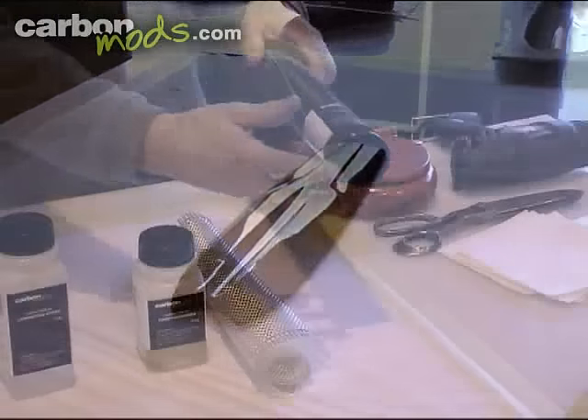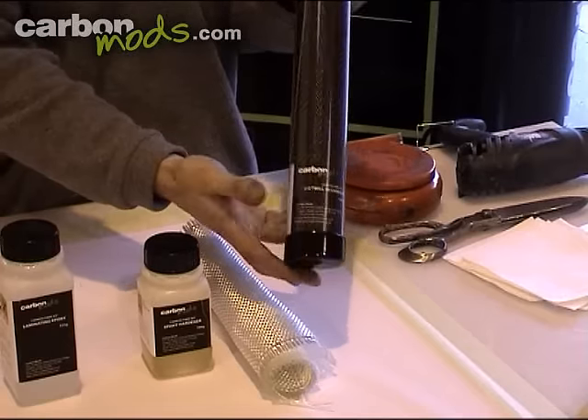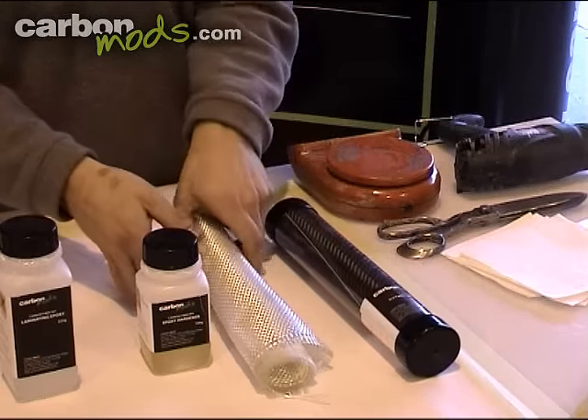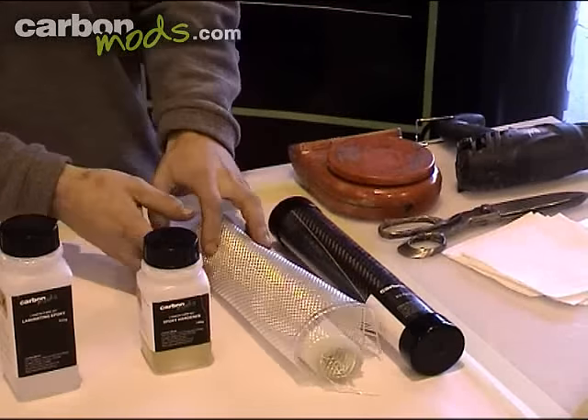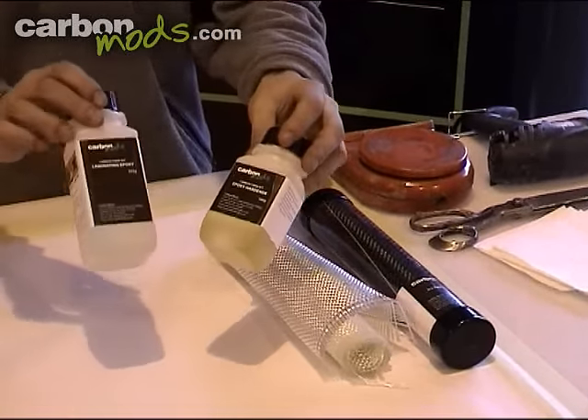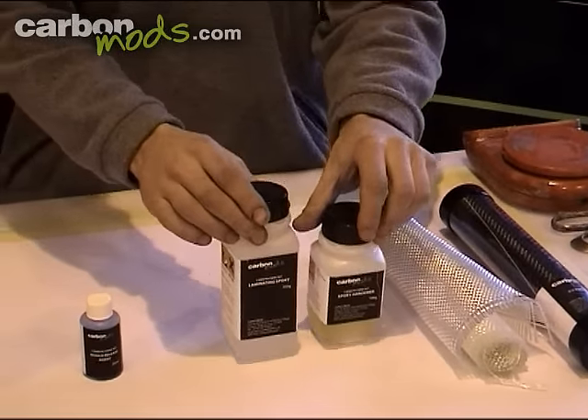First let's take a quick look at what you actually get in the kit. You get a roll of carbon fibre cloth, 1 metre by 30 centimetres. You get a roll of glass cloth, exactly the same size. You also get some specifically developed carbon fibre laminating resin — two parts: resin and a hardener.